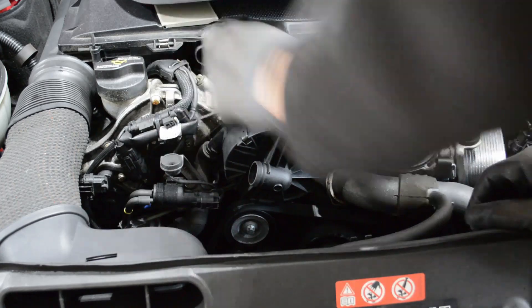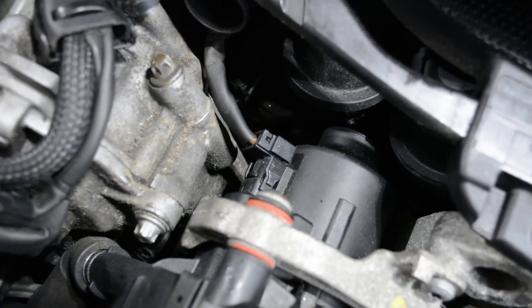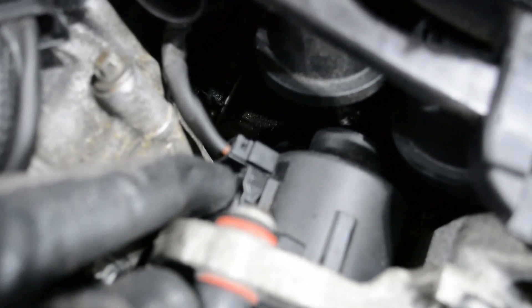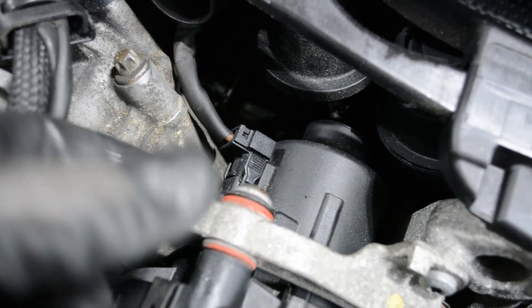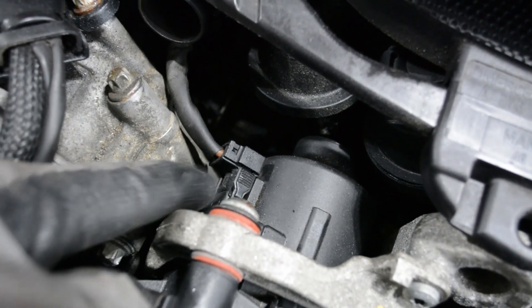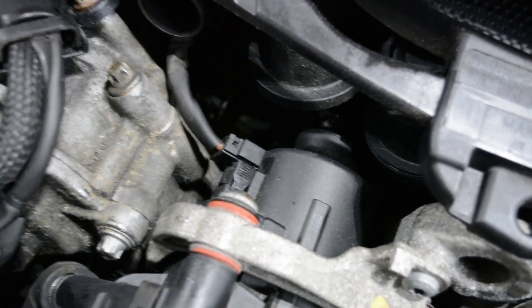Now I'm going to release the connector — that might be a two-handed job. Here's the connector on the back of the pump. You're going to squeeze the tab on top and then the same tab on the bottom, and then pull it straight back. There are two prongs that it plugs into, and you pull it straight towards the back of the car off those prongs.